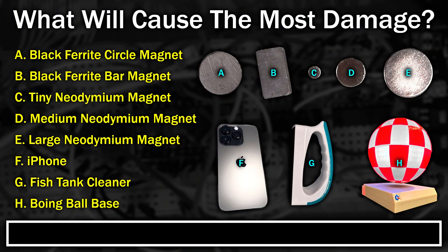So the way I'm going to perform this test is to write an image onto the disc, then read it back to prove it's reading properly, then slide the magnet randomly all around the surface of it, and then try reading it again to see if any of the data has been affected. Before I start the tests, I want you to guess which magnet is going to cause the most damage — note that I've added the boing ball in here too, as I'll be using its base. Pause the video now and make your guess.